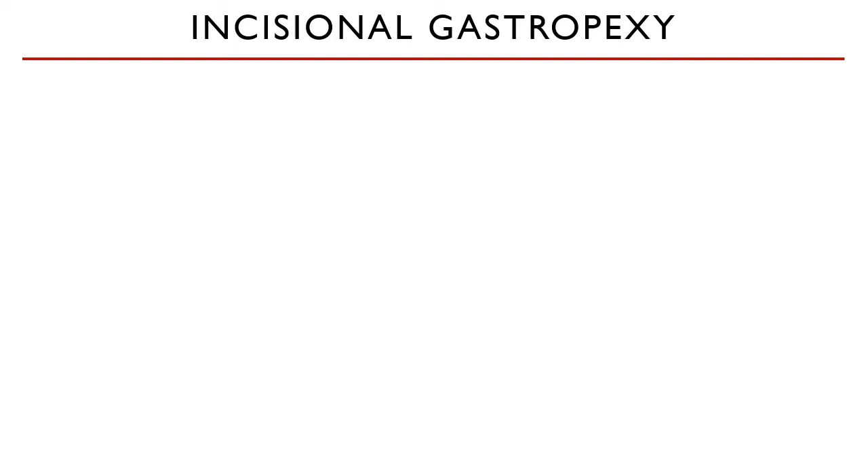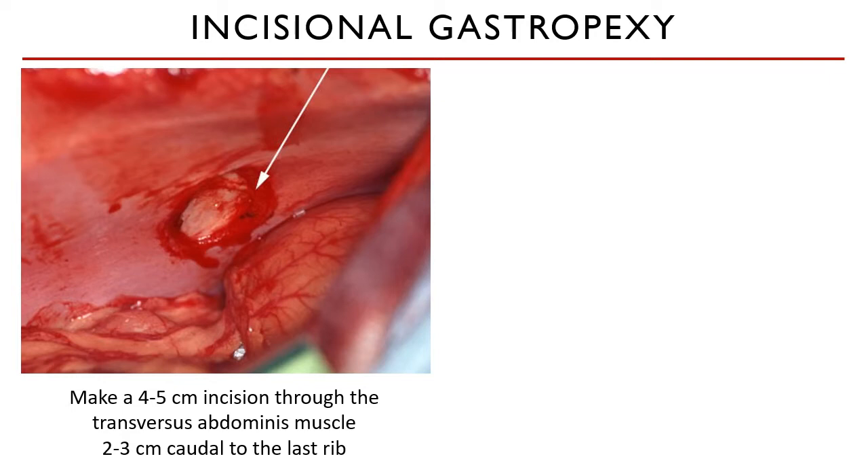Incisional gastropexy is started by creating a 4-5 cm incision through the transversus abdominis muscle, 2-3 cm caudal to the last rib, and 3-4 cm from the midline abdominal incision. You must be careful to observe these distances to avoid cutting the diaphragm.